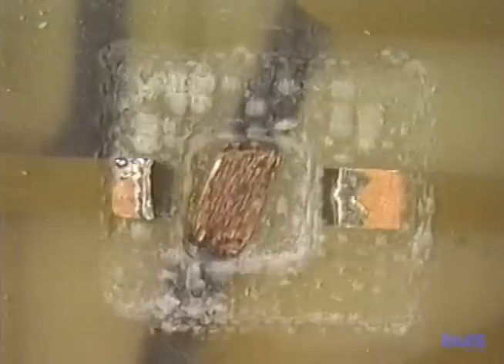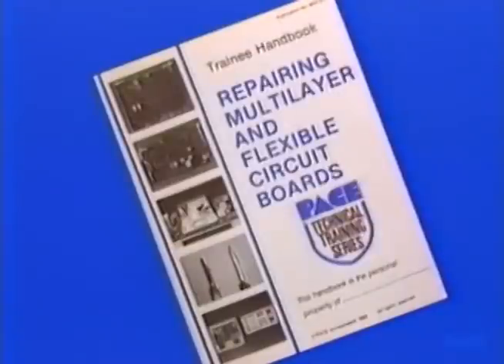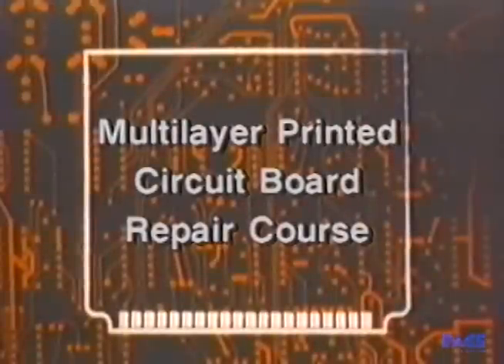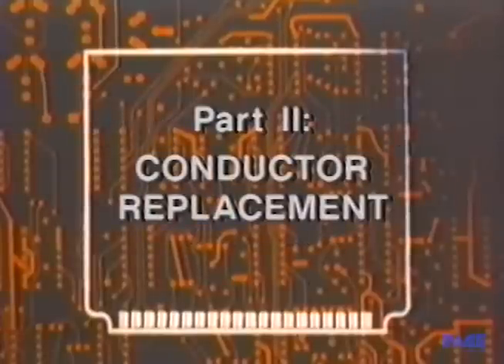Now that we've completed the excavation, we're ready for the next step: how to repair an internal conductor. You'll find a full presentation of what we've covered so far in your handbook. Your instructor can now review the material on excavation before going on to the next lesson. This lesson will teach you how to repair an internal conductor.